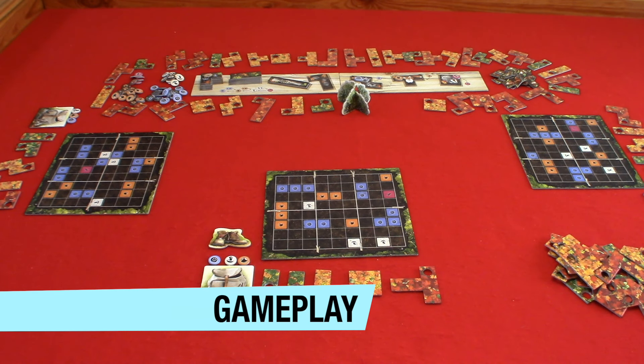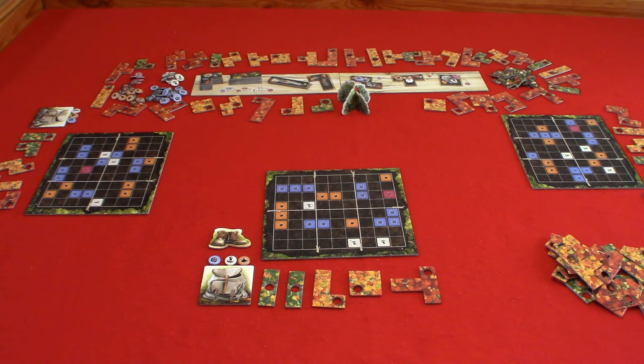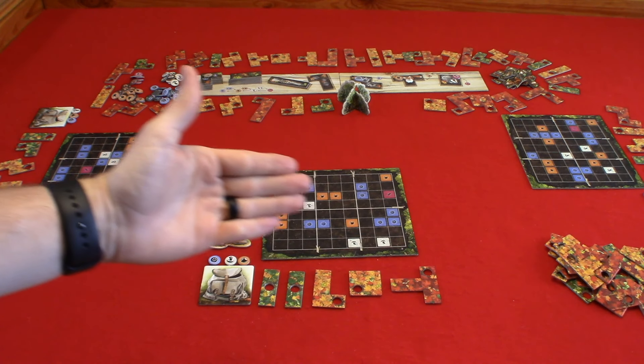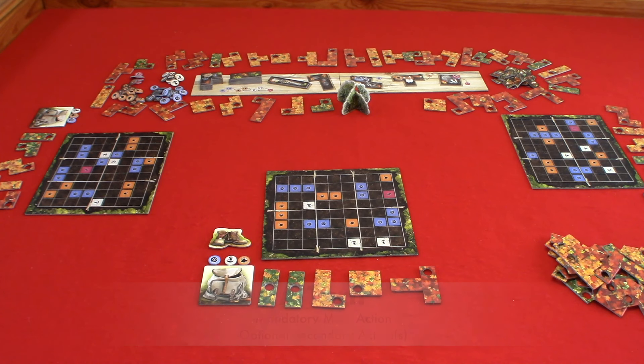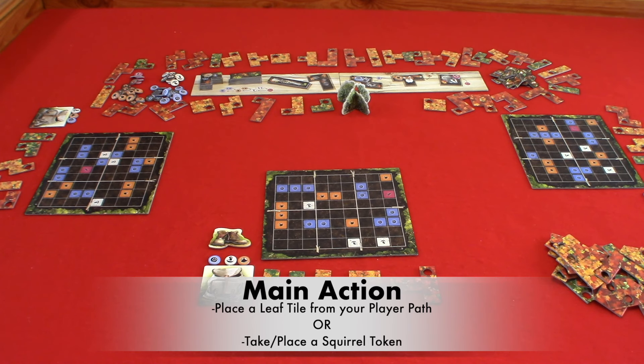Now let's take a look at the gameplay. A game consists of turns until someone completely fills in their forest floor board, which will then indicate the final round. A turn consists of a mandatory main action and optional secondary actions. You may do these in any order on your turn and you may perform as many secondary actions as you wish. Now let's take a look at the main actions, the treasure tokens, and the animal tiles, starting with the main action.